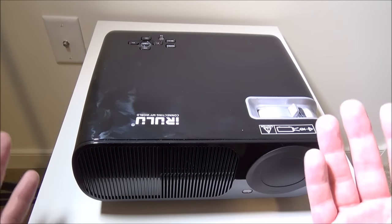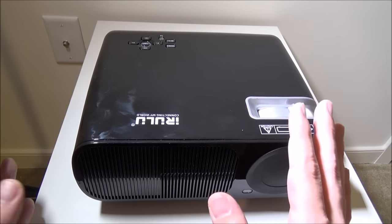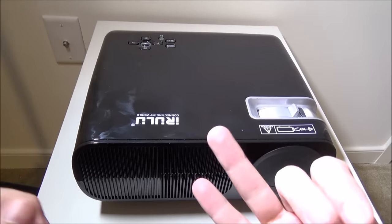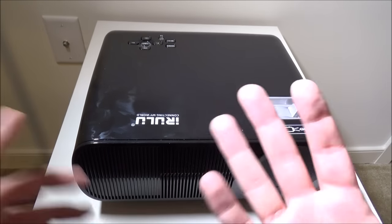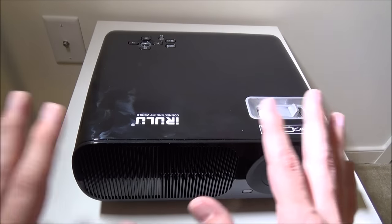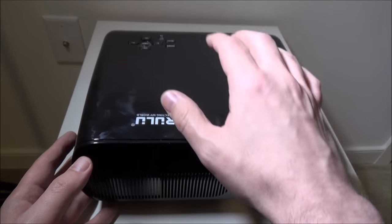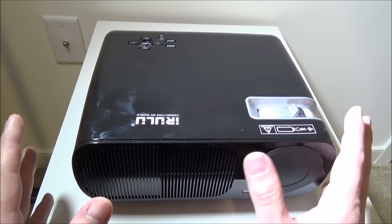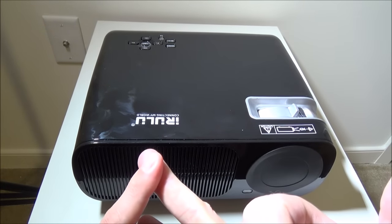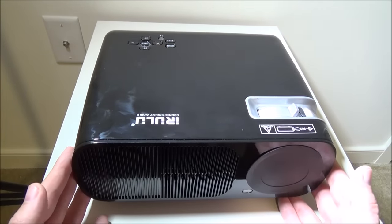Having a Wi-Fi module built in opens up a web browser and a lot of different things you can do with this projector on its own. You can still hook in your PS4, Xbox One, PC, or Blu-ray player, and that'll all still work. But you have a more diverse ecosystem because you actually have an Android system on here - KitKat with one gigabyte of RAM and eight gigabytes of storage.